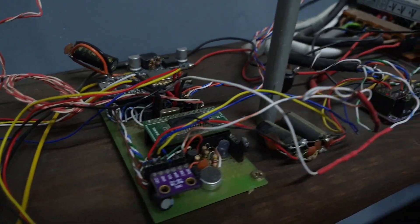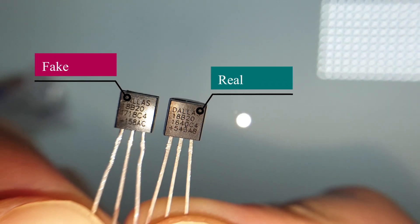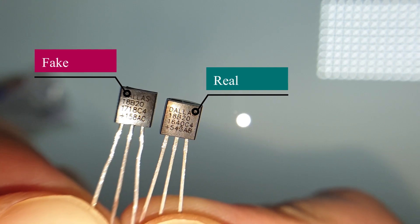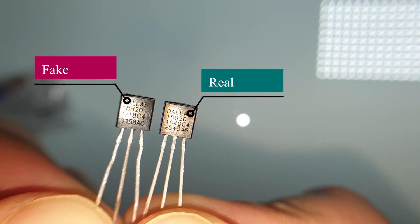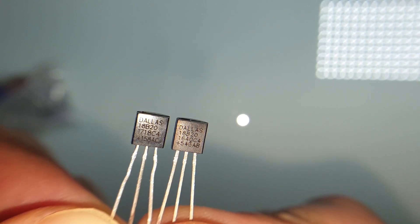DS18B20 – the most popular temperature sensor among Arduino users. I use them a lot in my projects. What I did not expect is to find a fake sensor that actually works. Let me explain why your sensor might be fake and why you need to use the real one. Let's get started.